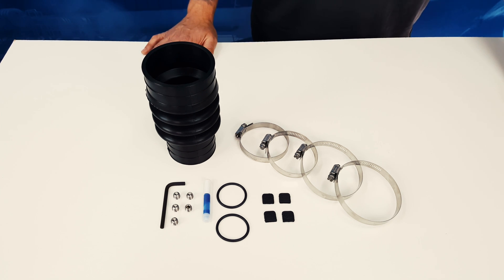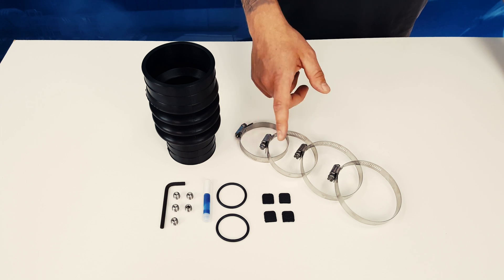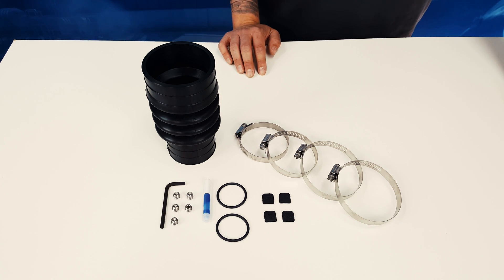For that, PYI has come up with a PSS maintenance kit which includes a replacement bellow, hose clamps, set screws, and o-rings as well as clamp jackets. It is recommended when replacing the rubber bellow that you swap out all miter components as well with the PSS chassis.